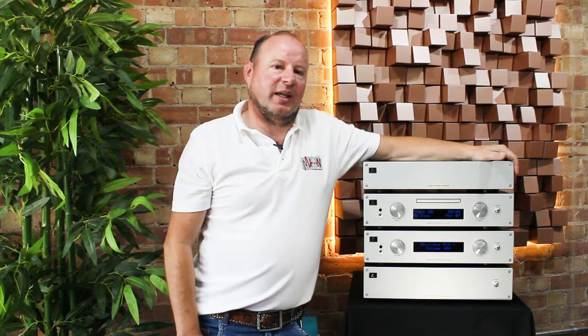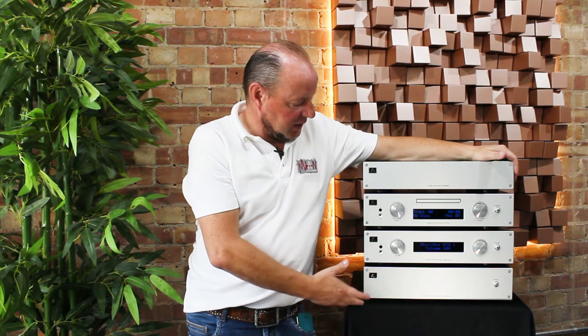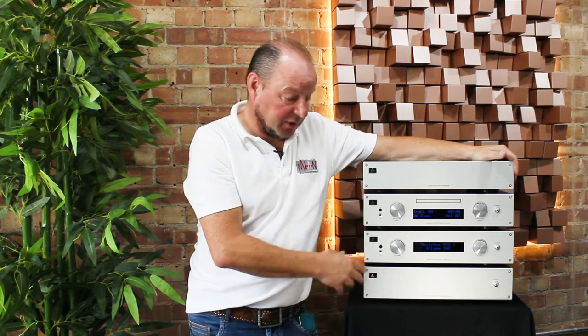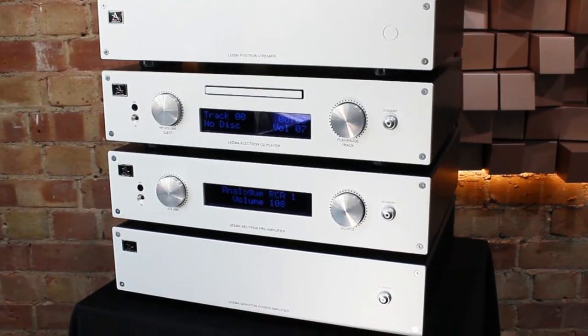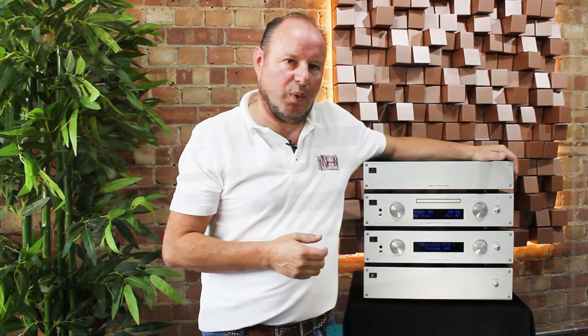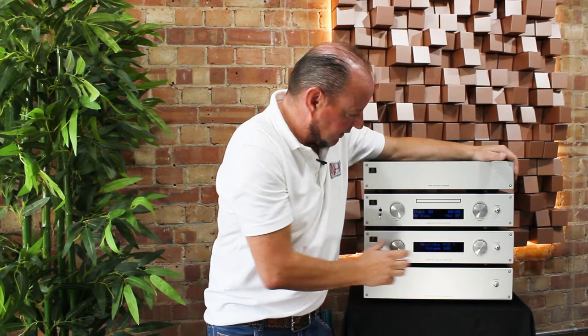Hello, my name is Andy Moore. I'm here representing Lima Acoustics down at Martin's Hi-Fi in Norwich, and we are introducing the new Lima Quantum range. The Quantum range initially will be a group of four pieces of electronics, coming in just above the Elements range but well below the Constellation series price point. Let's kick off with some investigation into exactly what this is.